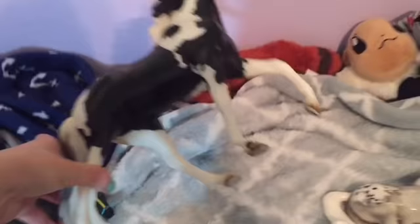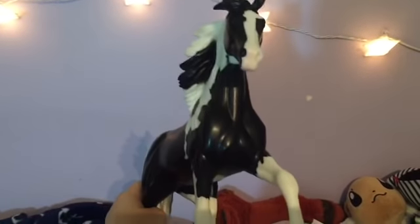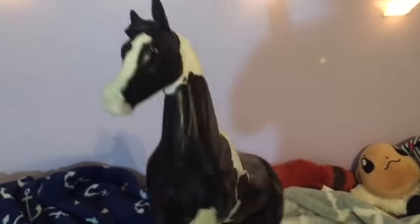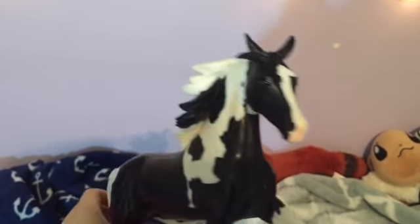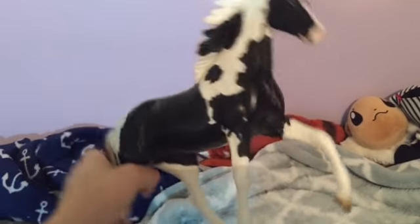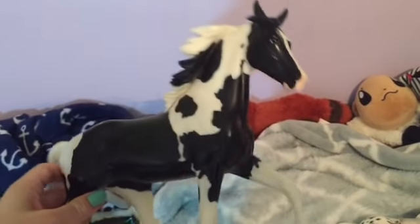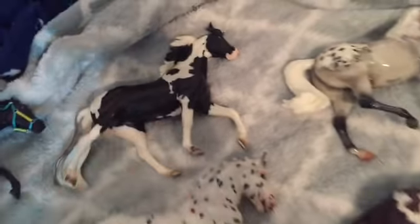Then I got Lady C, who was a 2013 store special at Briarfest. I got her from Howling Wolf Studios on Instagram for a really good price. They ran out in 2013 before I could get her and I've been wanting her, and I finally got one for a really good price. So I'm really excited about that.